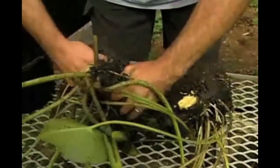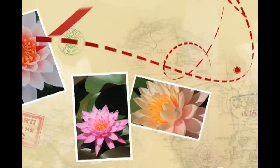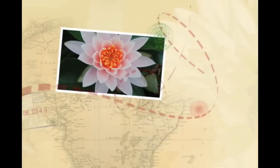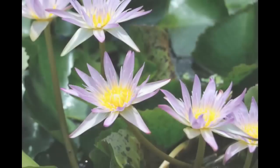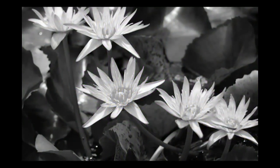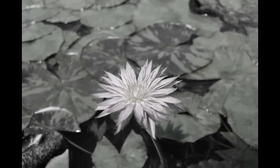Water lilies are separated into two categories: hardy or perennial, meaning in colder climates they re-emerge each year; and tropical or annual, meaning that the plant only lasts one season in cooler climates, like hanging baskets or other annuals, though they will not die in subtropical climates.